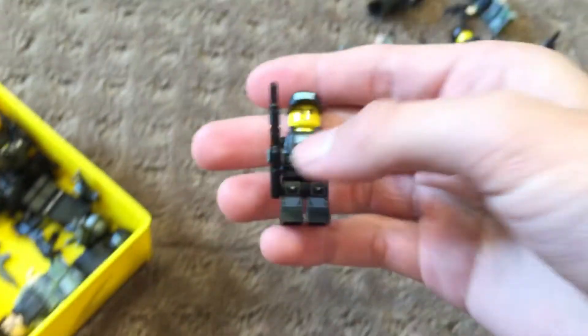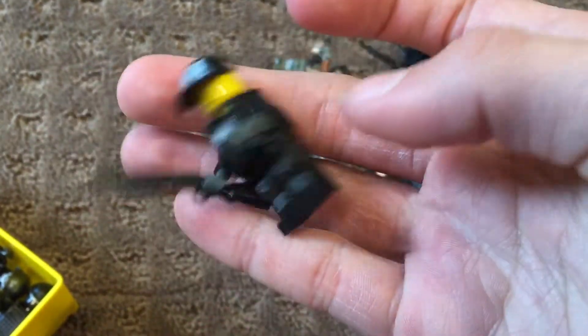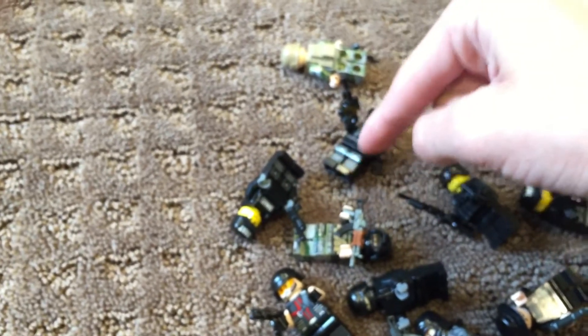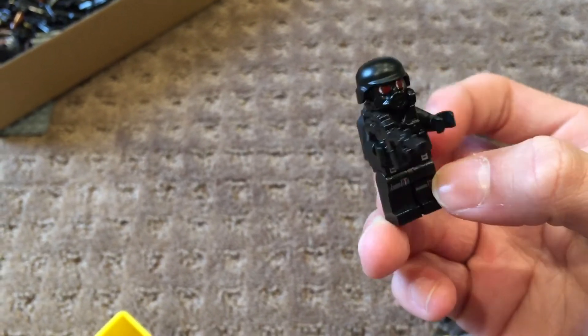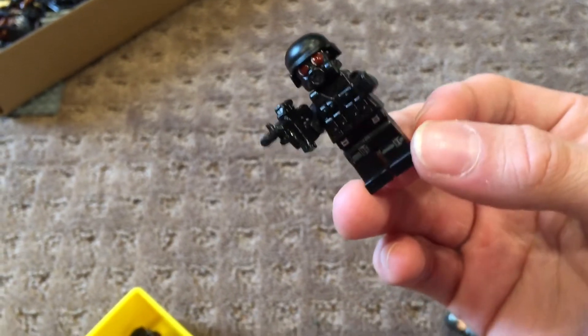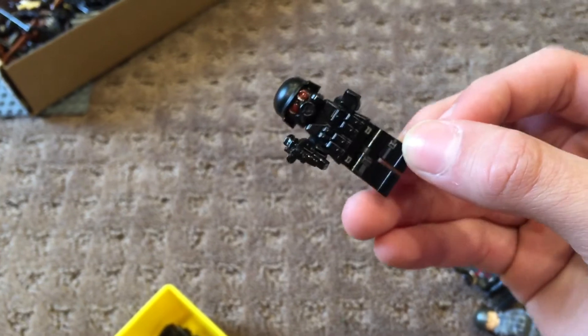This one right here is another SWAT figure — another shotgun also. He's got some printing, and the same printed legs as the previous guy. Next guy — you guys are gonna like this guy. He's another SWAT guy with a gas mask. This is not too realistic, it just looks sick. So that's why I did that.